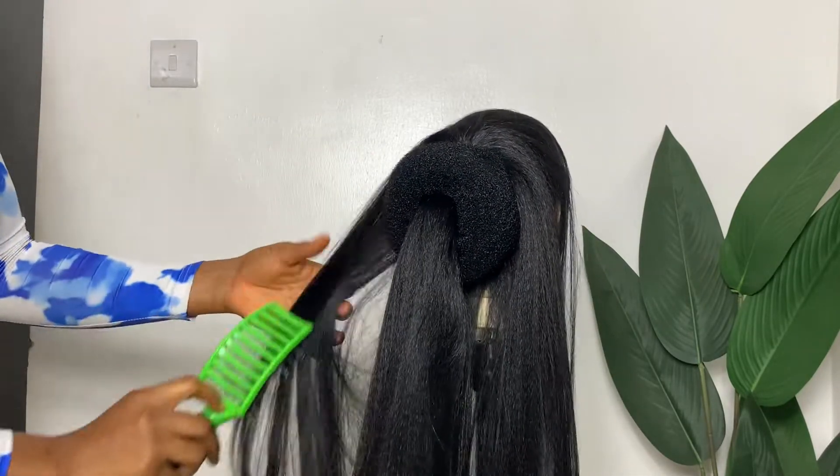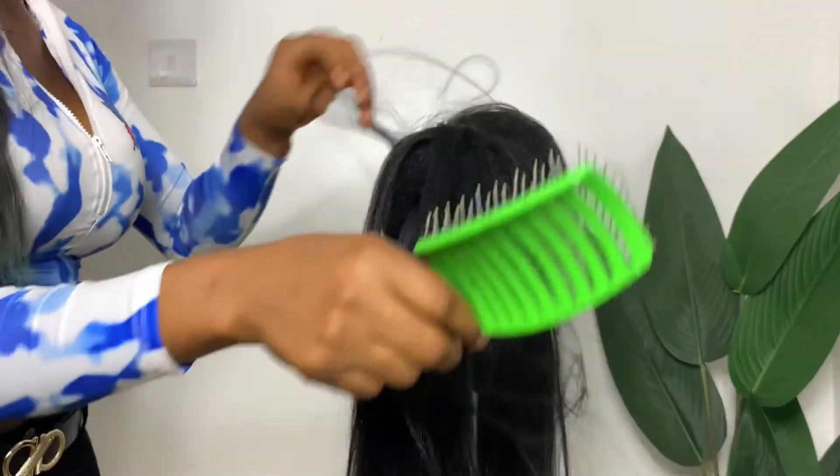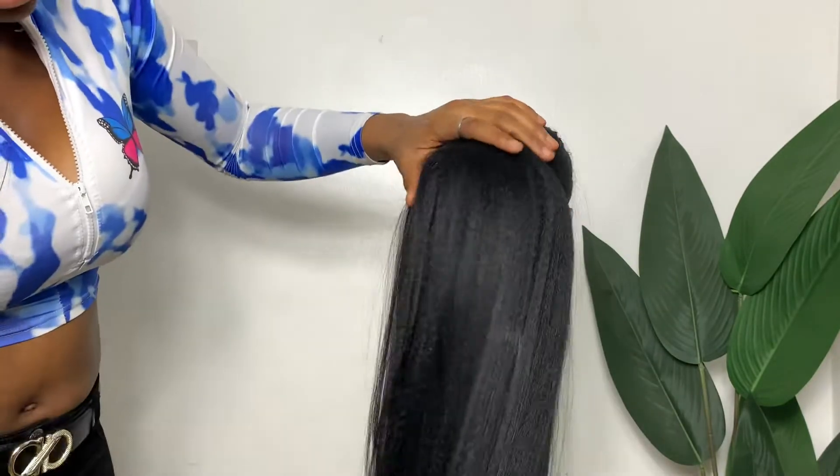After that, I'm going to carefully comb out the hair, and with this the hair is ready for styling. And with this, we've come to the end of this video.